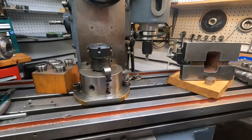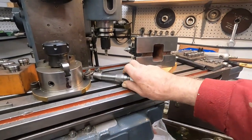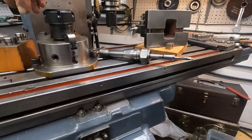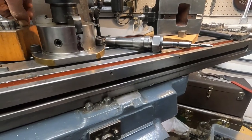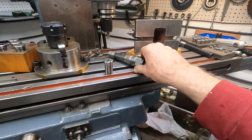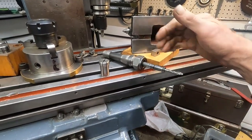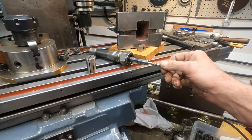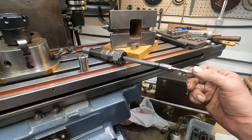One thing I want to point out that I've used over the years — I started with a Bridgeport and Boeing used to use this system. It's Ericsson double angle collets. This is a 180 chuck here, up to three-quarter inch, and I used this in a Bridgeport for years.